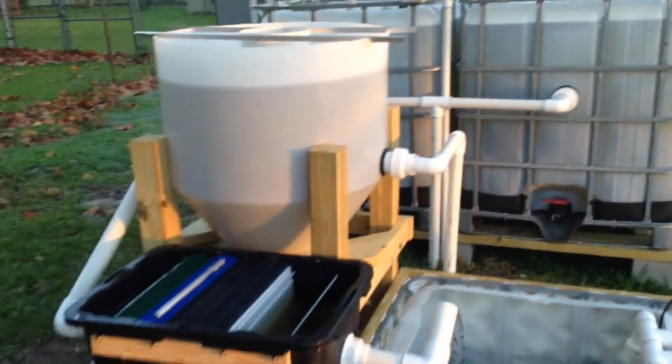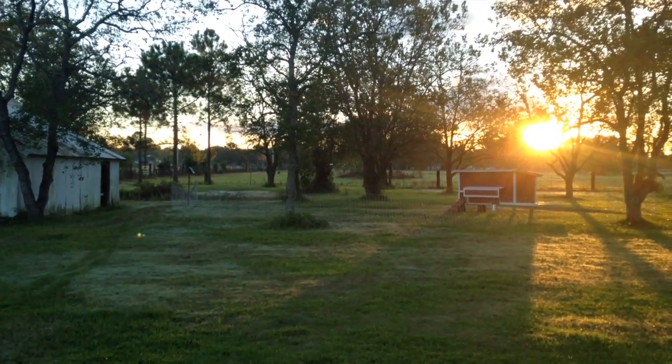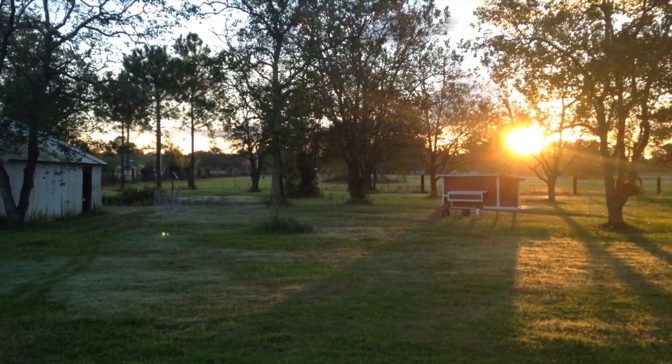And that's the system — up and running on a beautiful morning on the farm. There's chickens out there and the sun's coming up.